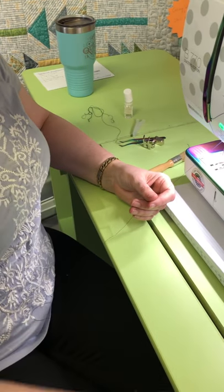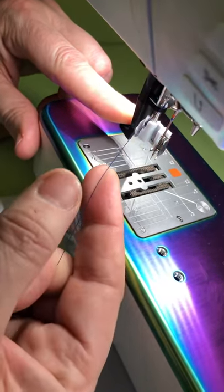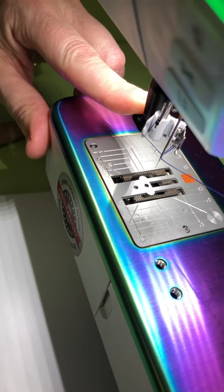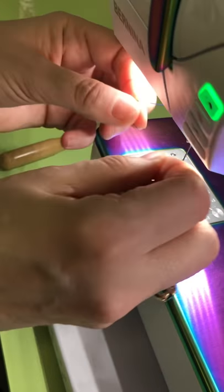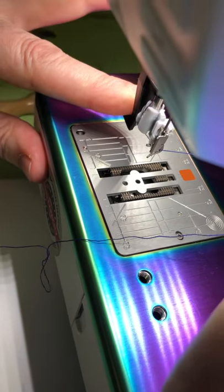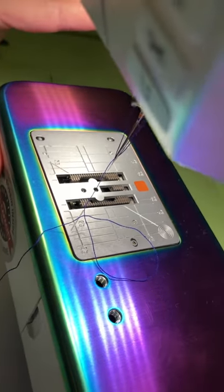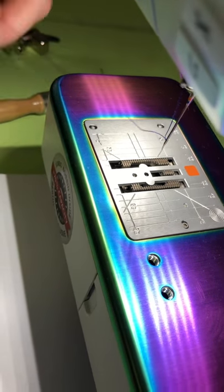Now you'll get to the part everybody struggles with: using your threader. This is not difficult. Push it down, come under that little guide, and go across the needle eye into the little V on the side. Push all the way down with your left hand while holding very lightly with your right hand. You can feel when it catches, and if you watch right in that eye you can see the hook pull the thread through. Just keep pushing down until you see the hook pull it through.